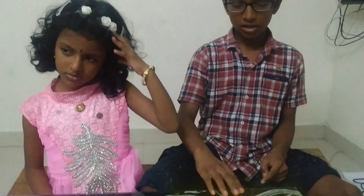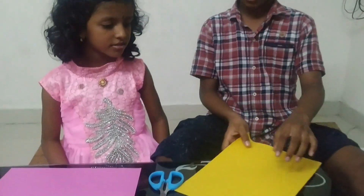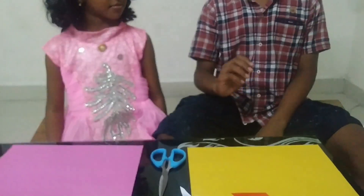Friends, to make this bird we need one square paper. Sreeja, what shape is it? Rectangle. Yes, we have a rectangular shape but we need a square paper.